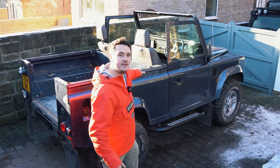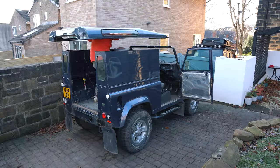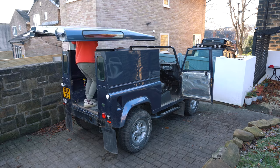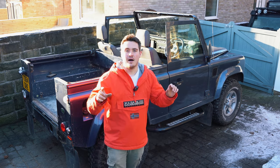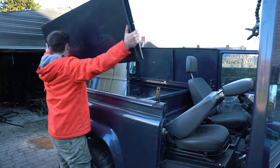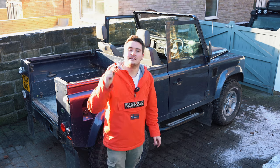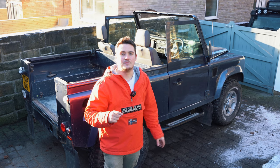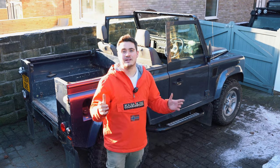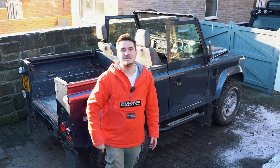Hi guys, welcome back to another Project 90 build. In the last video we removed the rear doors, the side panels, and the roof to eventually turn this into a soft top Defender. In today's video I'm going to be fitting a seatbelt bar — when you remove the side panels you don't have anywhere to mount the seatbelts, so I can't take this for a drive. Let's get into it.